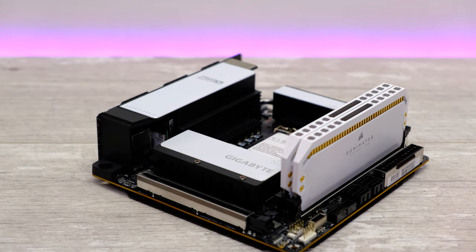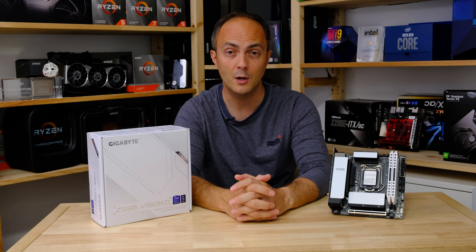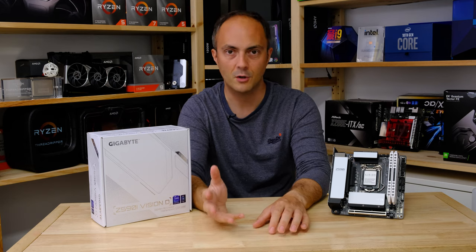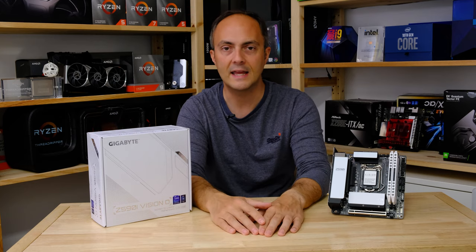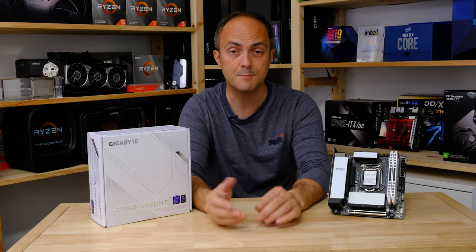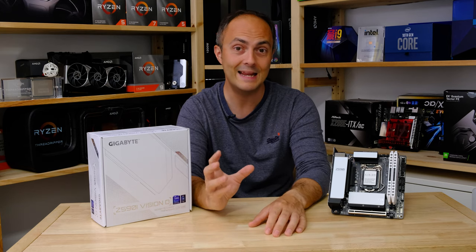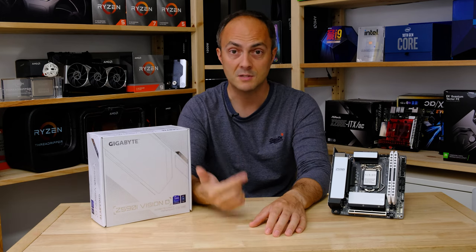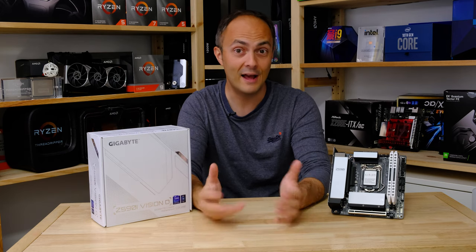Another reason you might want to consider it, other than building a super clean white system, is the inclusion of Thunderbolt 4. Thunderbolt has always been somewhat Apple-centric, historically more focused on really high transfer speeds to external storage devices. But more recently I found another great use for it: basically cutting out all the cable clutter from your PC and having your USB ports, your display output, your networking, and your audio running all over a single cable. That sounds pretty good, right? And it is.